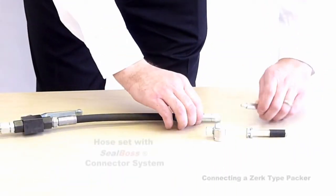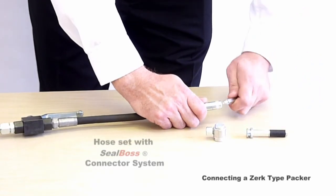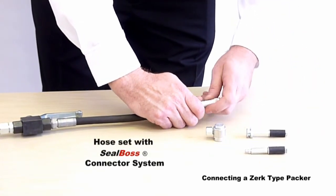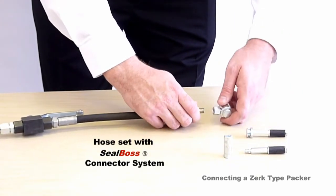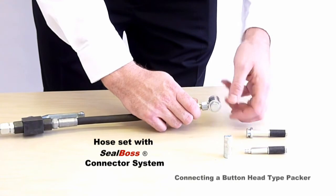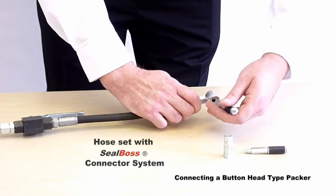SealBoss hose sets come complete with high pressure hose, ball shut off valve, flexible extension hose, and either a Zerk or button head type coupler. These couplers connect easily with any of the extensive line of SealBoss injection packers.